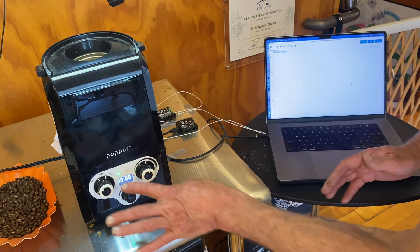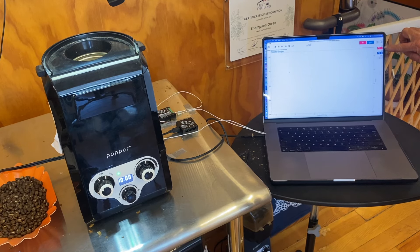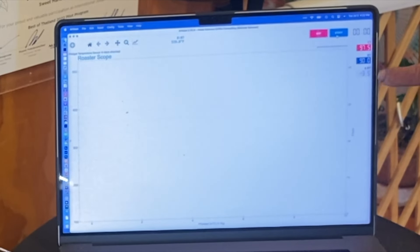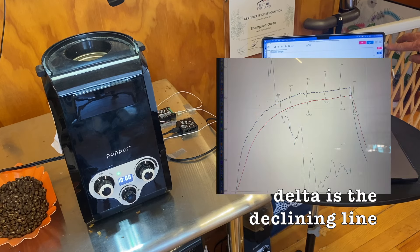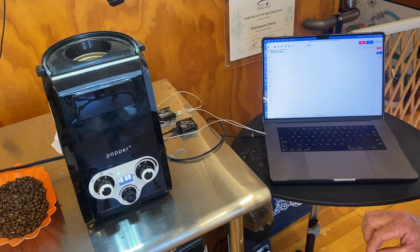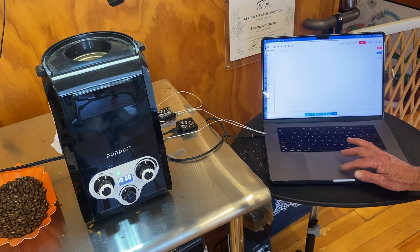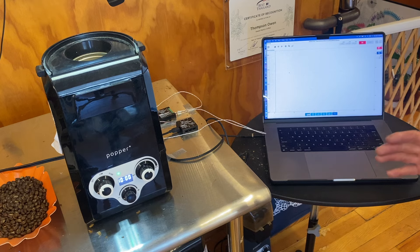I've clicked the on button and I have readings — a little high because I'd already roasted: 97°F environmental temperature in red and 90°F for the bean temperature. It also records a Delta — the difference between these two — which will appear as a graph. I'm basically ready to go: I click Start so it begins recording, then when I start the batch I'll hit the Charge button, which means I've put the coffee into the roaster.